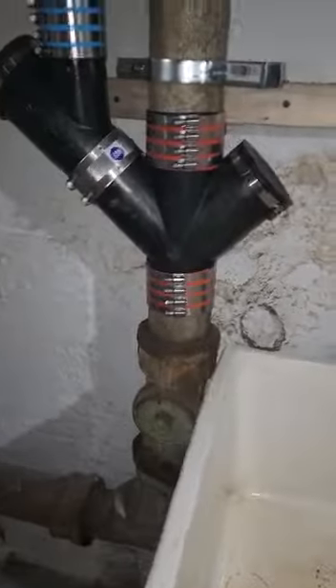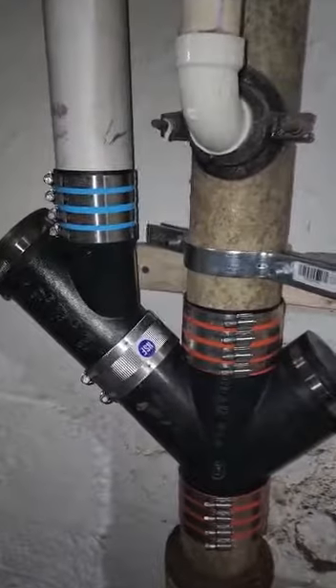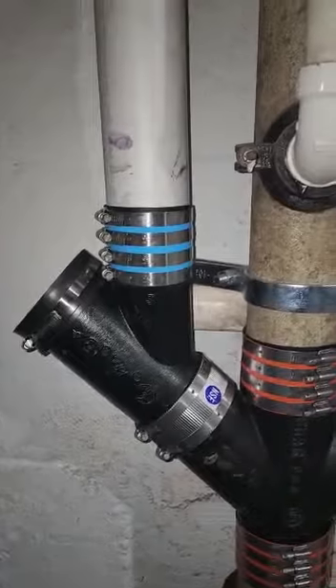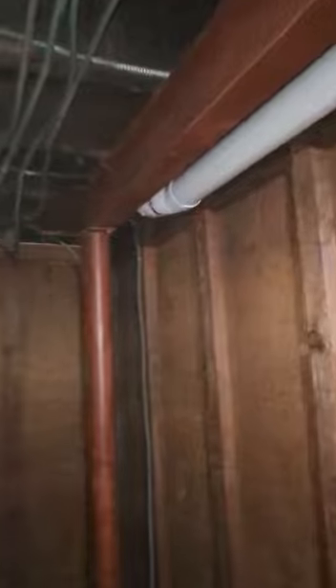Okay, built — so here it is, finally got it done. This is the tie-in for the new bathroom, this is the routing for the wasteline. It was quite a bit of a challenge.